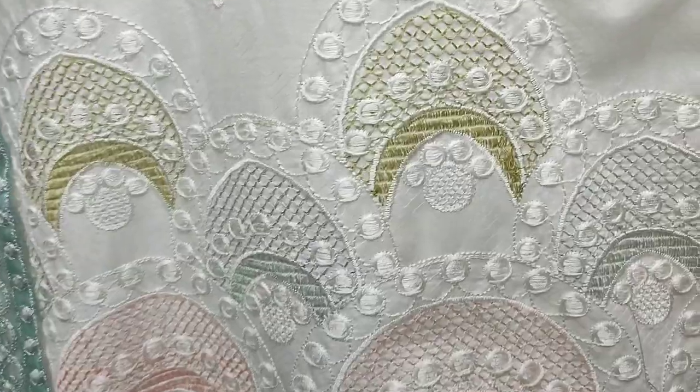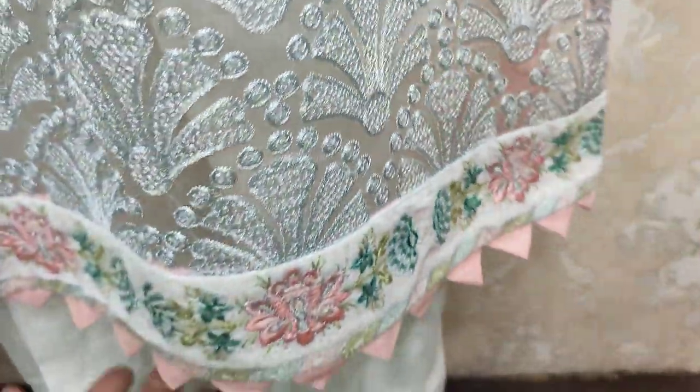This is the design. This is a stitching style.